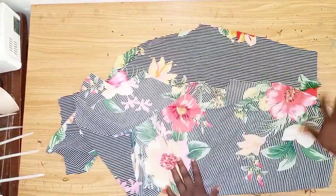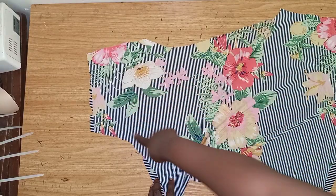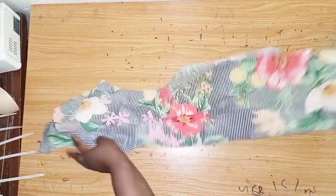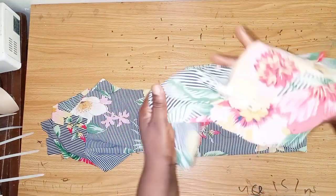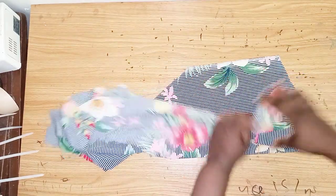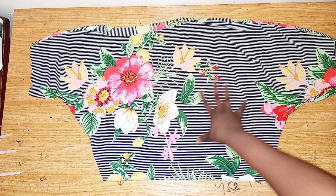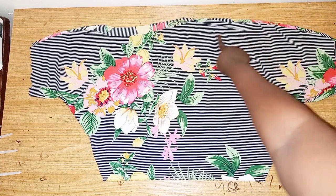Now that we're done cutting, the next thing to do is to sew. I'll join shoulder to shoulder, then join the sides — both sides — together. I'm not using lining, so I'll be using the same fabric to pipe the neckline. After this we attach it to the handkerchief flay. I'm done sewing — I've joined the sides and also the shoulder.